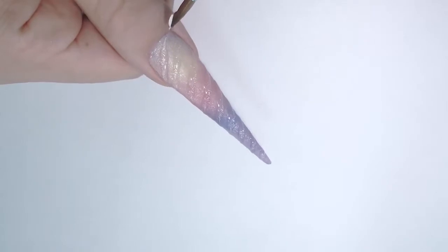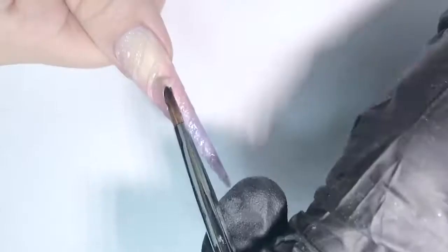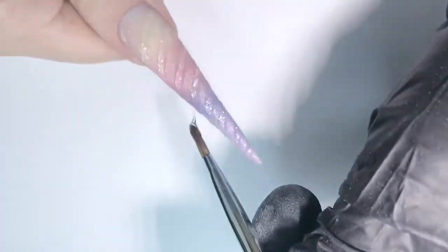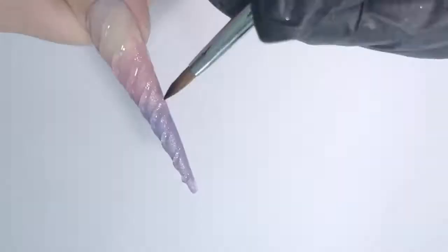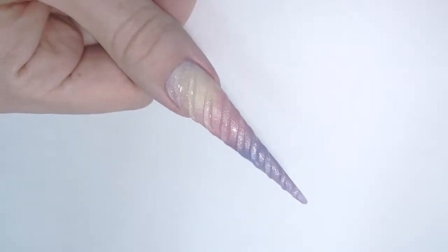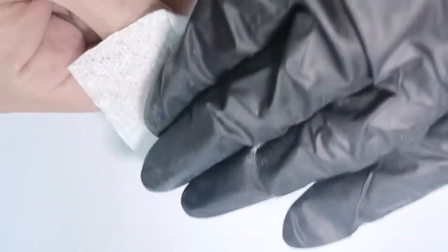I decided to leave the first ridge near the cuticle before curing in the lamp, because while working I didn't want to hit it or touch it — but with thick gel it's okay. Then we need to cure, and we can leave it like it is, or I decided to make an additional layer of ridges. I just want this unicorn horn to be more 3D. This is what we have, and now I will cure it again and take off the sticky layer.